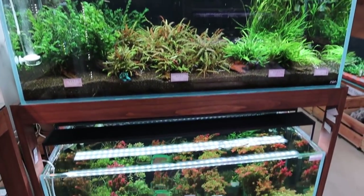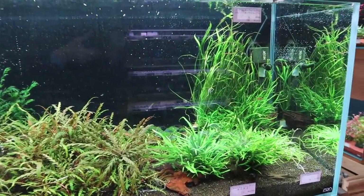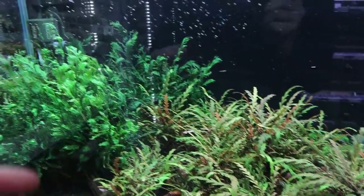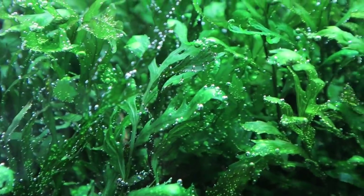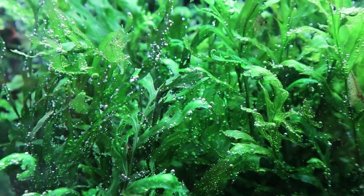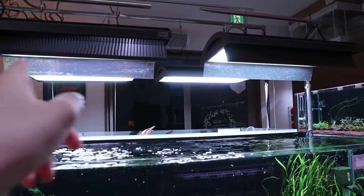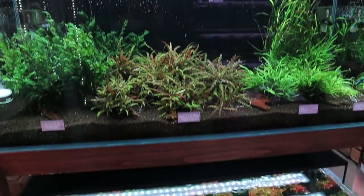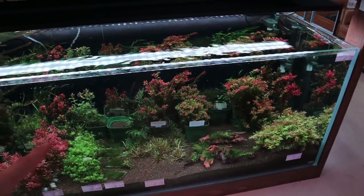There are two planted tanks back here. Look at the hygrophila philippina 'Difida' — there's a lot of it and it's really nice. Check out the bolbitis too — look at how healthy it is with all those pearling leaves. The lights here are the ADA Solar RGB, which he also uses for his contest tank.